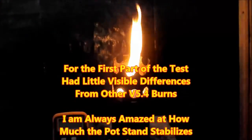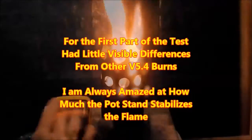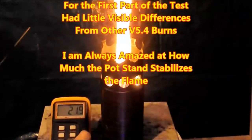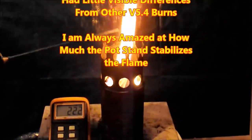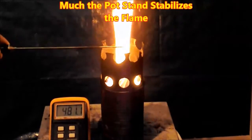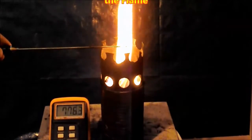The first part of the test had very few differences from version 5.4. But here again, I'm always amazed to see how much the flame stabilizes when you put the pot stand on — it goes from a sort of erratic flame to a nice spin.